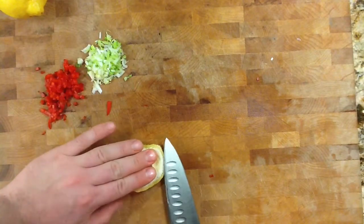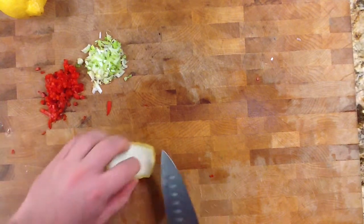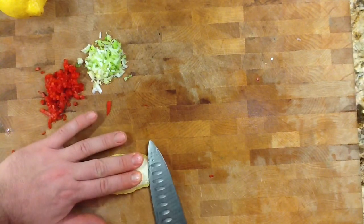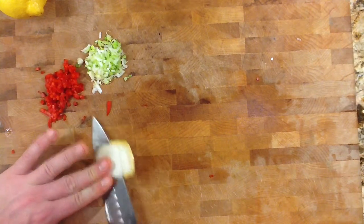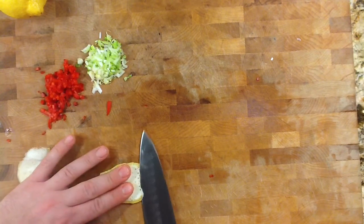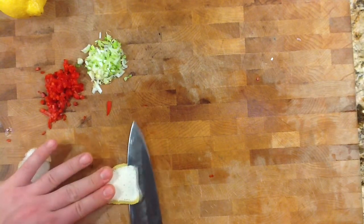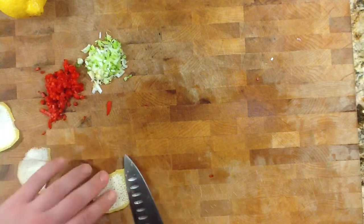I've got some lemon zest here. I've cut a piece of the lemon skin off and I want to get rid of the pith — the white part — it's very bitter. So I'm going to fillet it, probably fillet it again and maybe even one more time. Just keep filleting it until we get all that pith off. We want just the yellow part — it gives that nice citrus flavor. We're going to mince up this lemon zest and add it into the mousse.